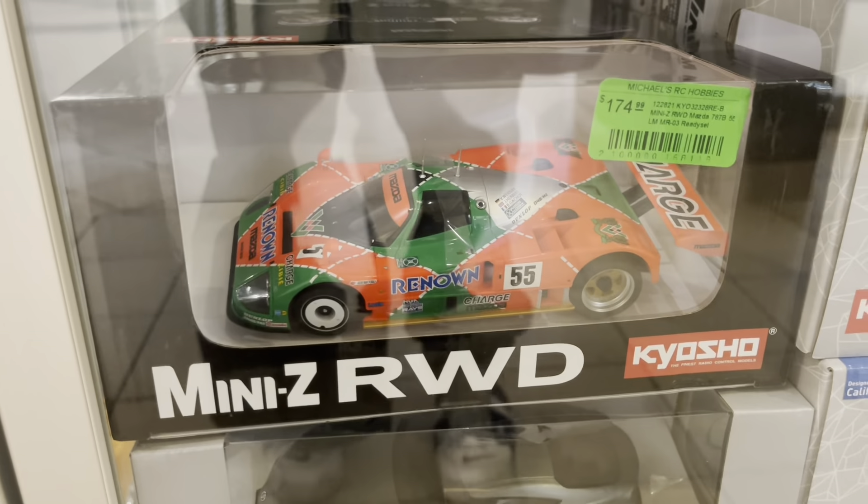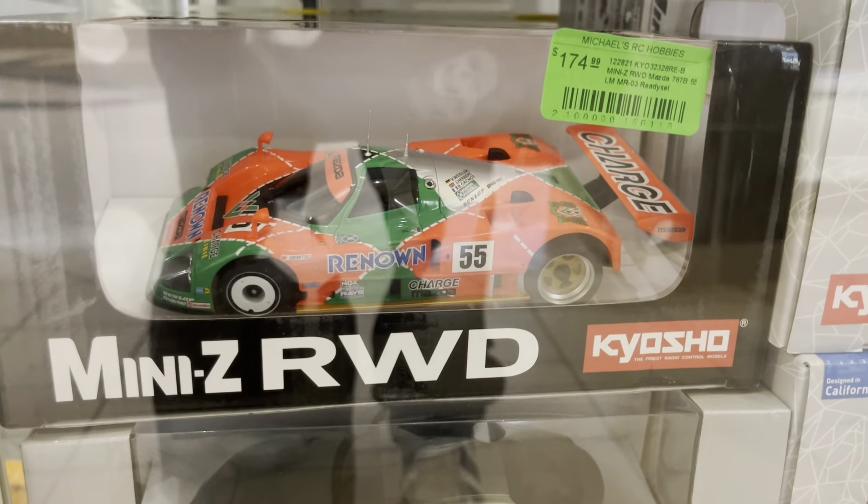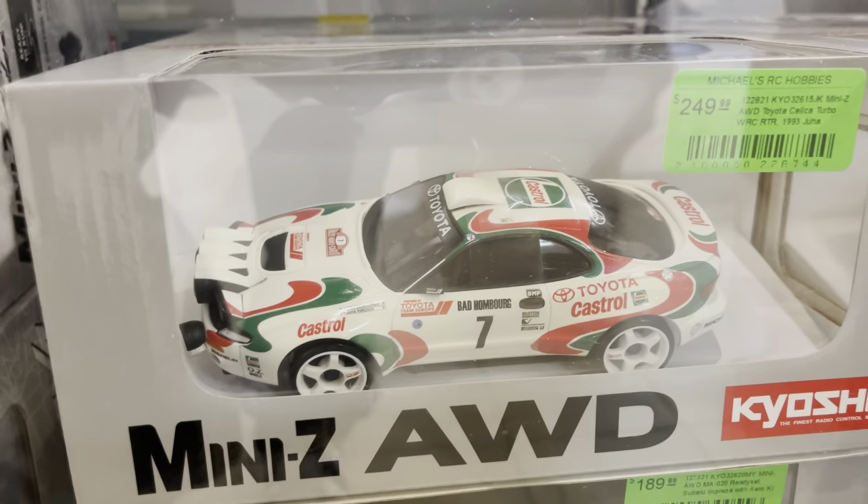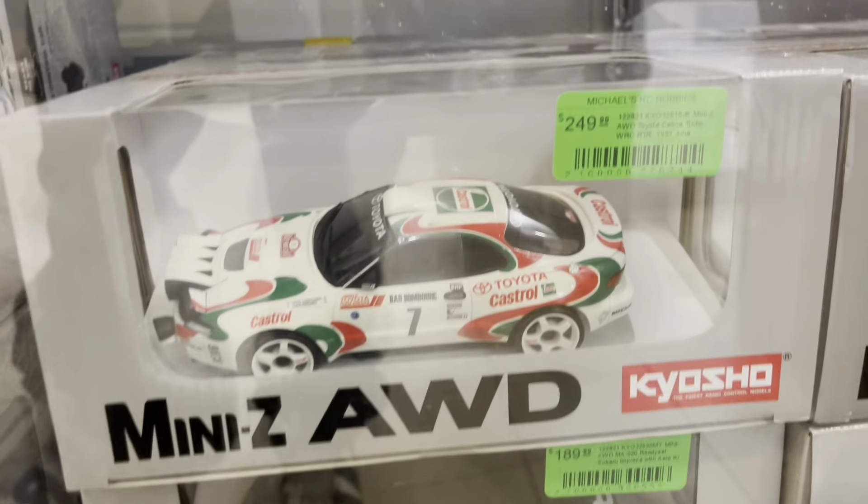I just gave it to my brother Lamont. On that Mini-Z Corvette — yeah man, that's dope. That thing is super smooth, 1/74 scale.